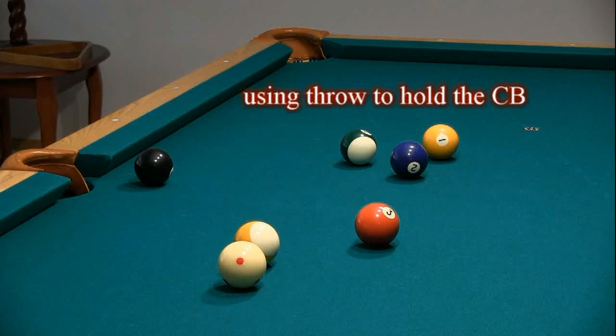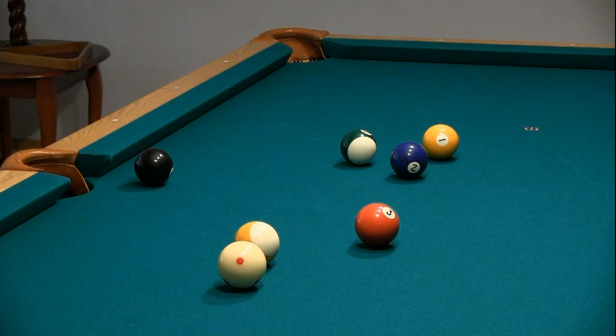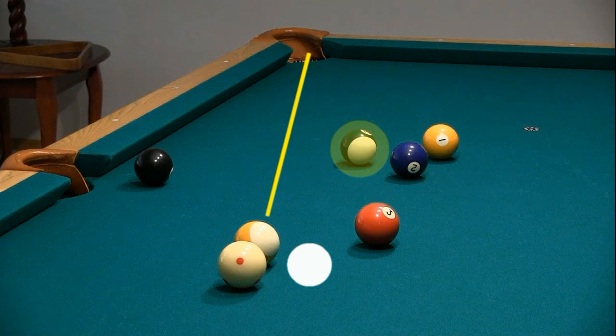Throw can not only be used to change the angle of a shot, it can also be used to help hold the cue ball. Here's a good example shooting stripes, where we need to pocket the 9 and hold the cue ball for a shot at the 14 to continue the run out.